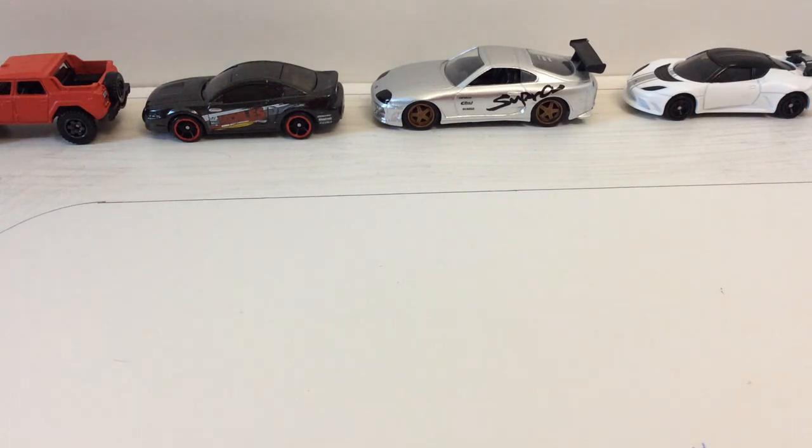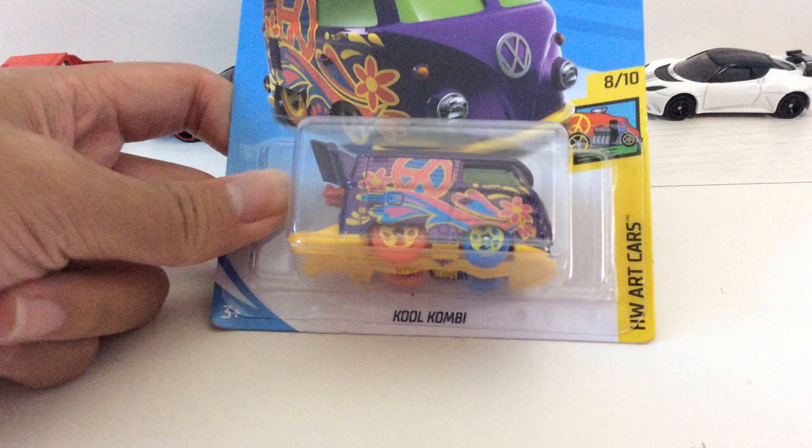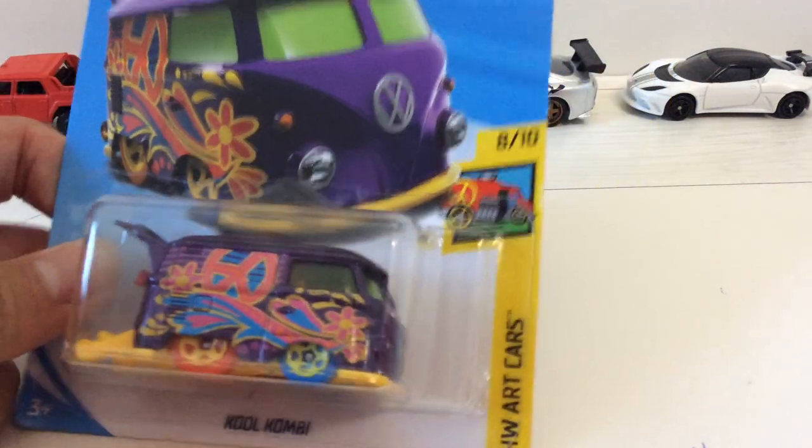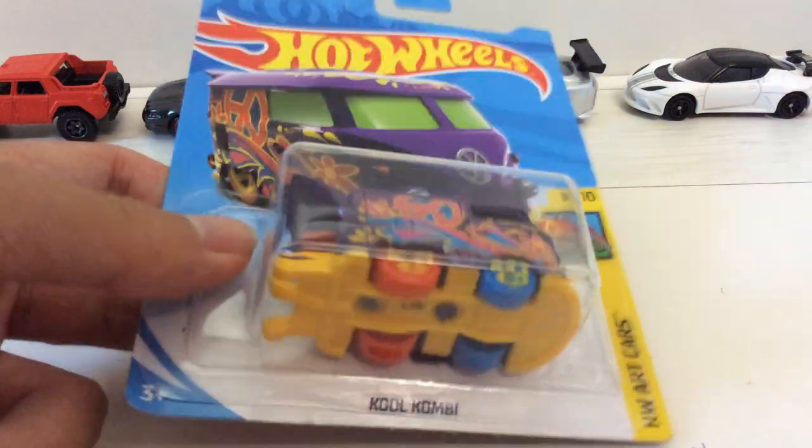Hello guys, we're finishing today. I'm going to reveal this Hot Wheels card. So this is the Volkswagen Cool Combi from the ART car series, a 10 that series. And it is a treasure hunt.